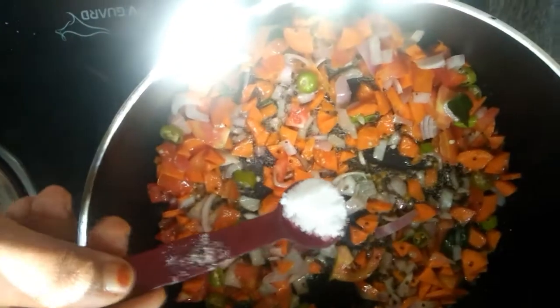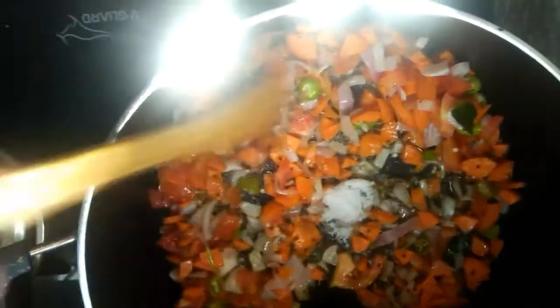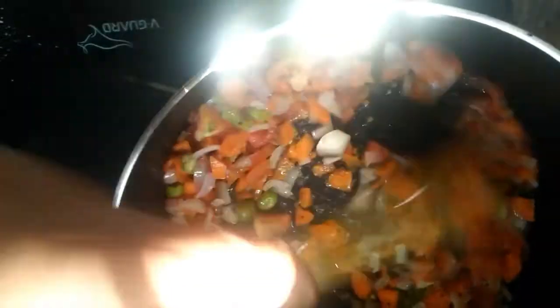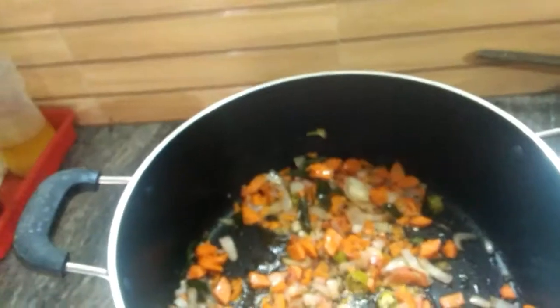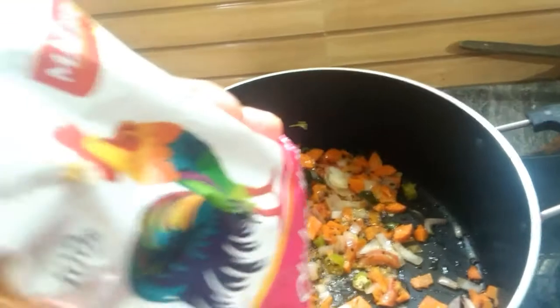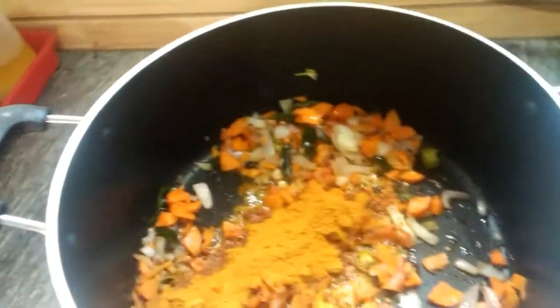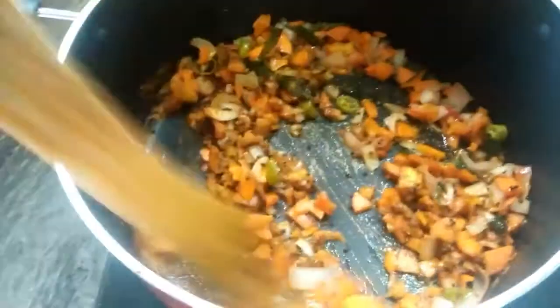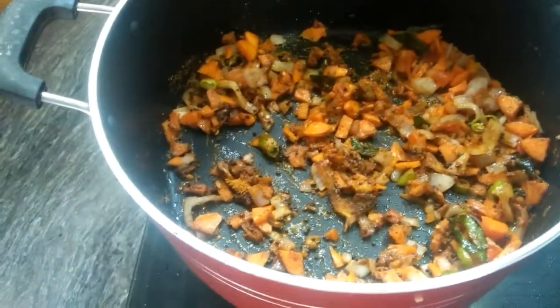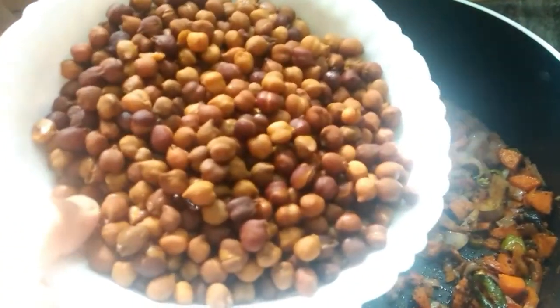If you want to make the vegetables, you can make the vegetables as well. Let's put the vegetables in the same way. I will add chicken masala — I will add 3 tsp of the masala, then 1 cup of masala.